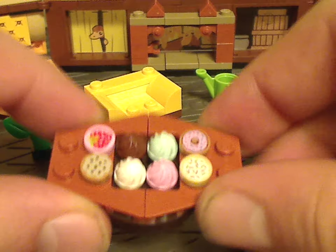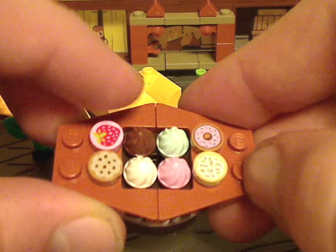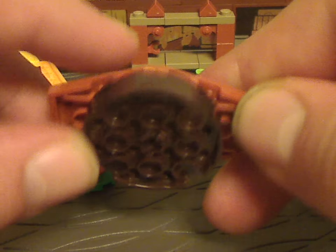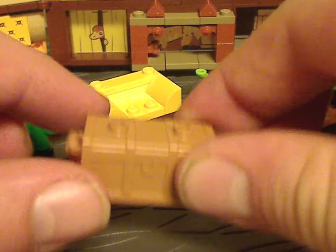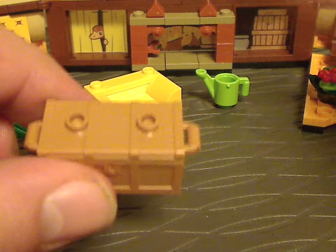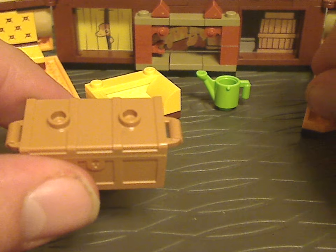First up is a little dessert table with a few different cupcake pieces in different colors, and small round tiles with either cookies or donuts on them, with a round part underneath like in the Slytherin banner set. Also this recent treasure chest piece but with a flat top with studs on it, which helps with being on the back part of the banner cards. You can flip that open and find a few little utensils and a pair of scissors.